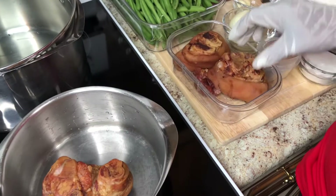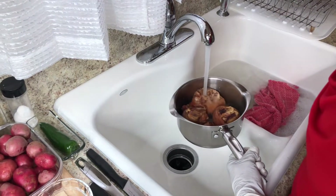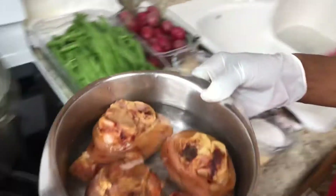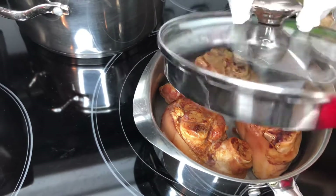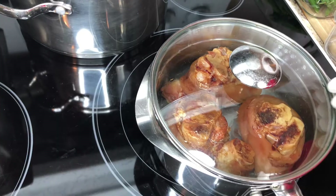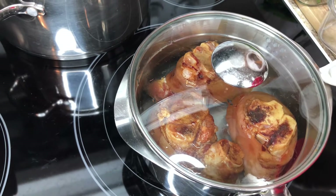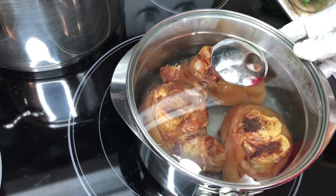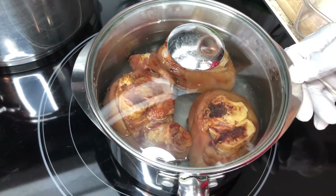I'm going to start with my ham hocks. They're clean — all my ingredients are clean, I did it off camera. I'm going to put some water in here. This water is for the boil — I'm going to let it boil for about 5 or 10 minutes so it can come to a complete boil and get all that stuff off. You don't want to put this in your pot. Once I clean this off, I'm going to put fresh water in and let it boil for about a good 30 minutes to make it tender for the string beans. Once it comes to a boil, I'm going to throw all this nasty water off and start with some fresh water.